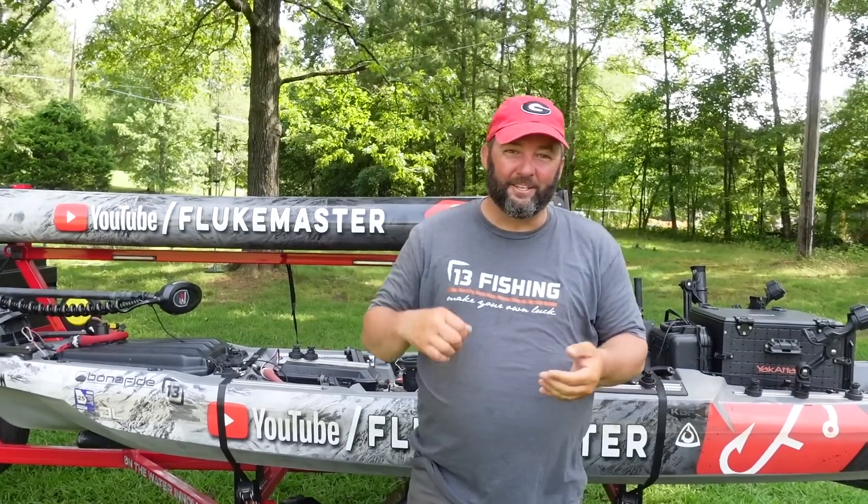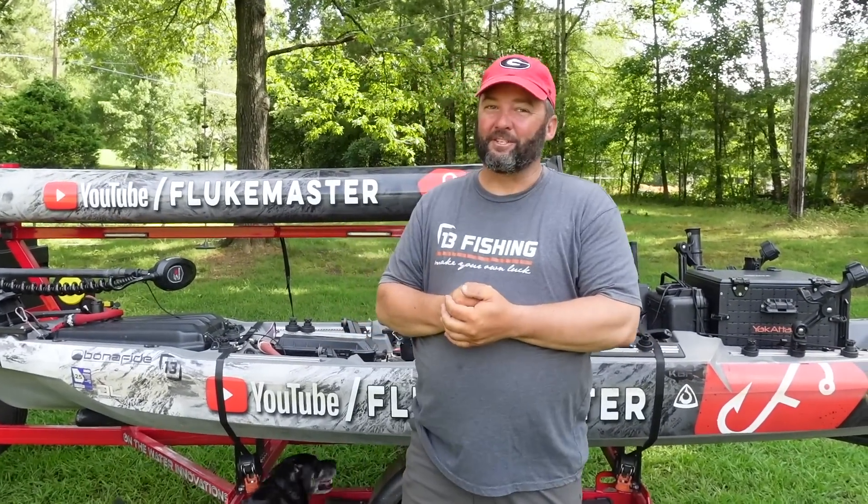What's going on guys, this is Gene Jensen and I want to introduce you to my On The Water Innovations kayak trailer.